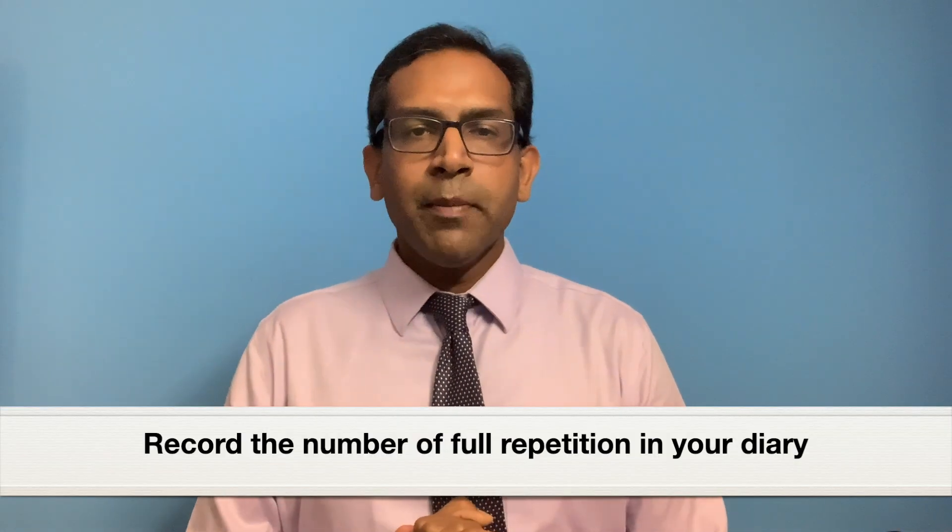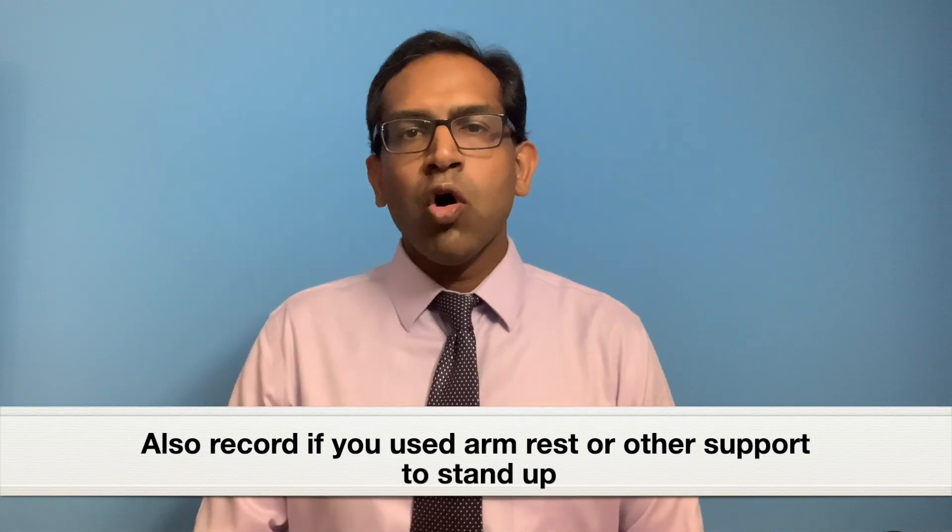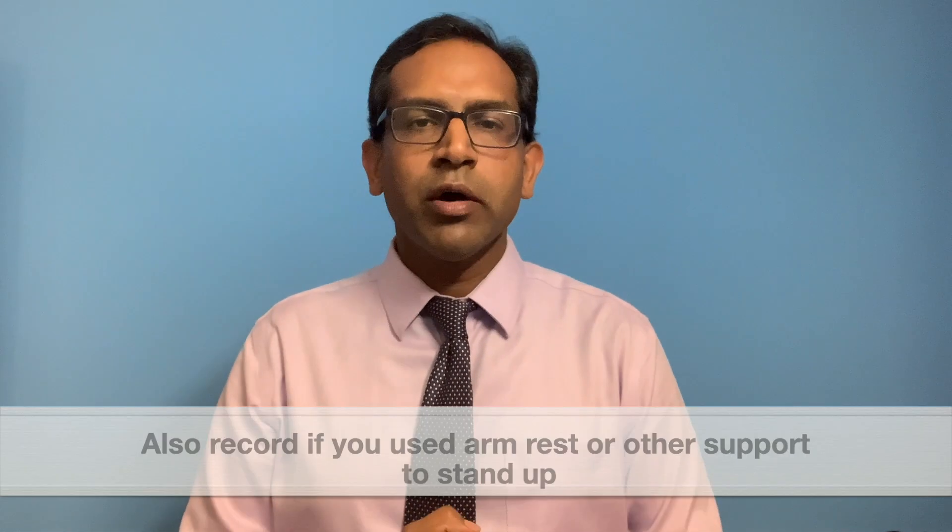After completing the test, record the number of full repetitions that you have performed in a diary. Also record if you had to use the armrest or any device like a walker to stand up or to perform this test. You should first do a practice run before actually performing the test. Ideally, you should perform this test two times with two minutes of rest in between to make sure that you got the test right.